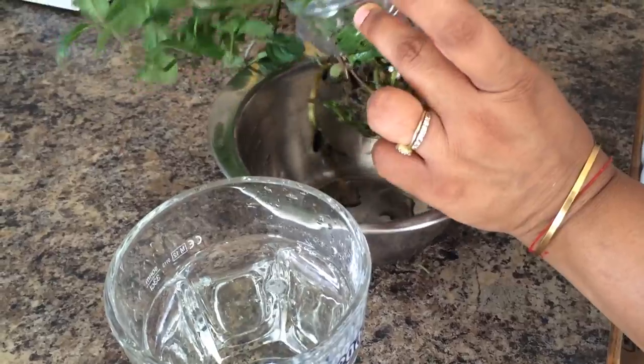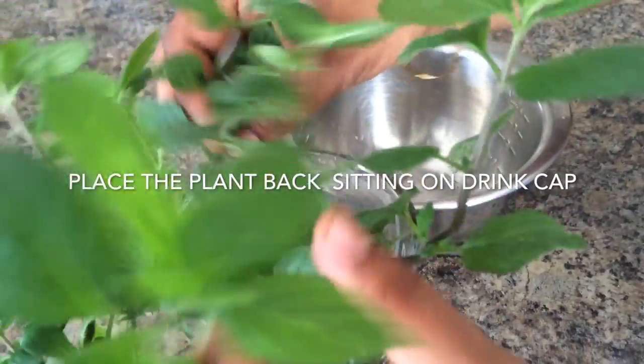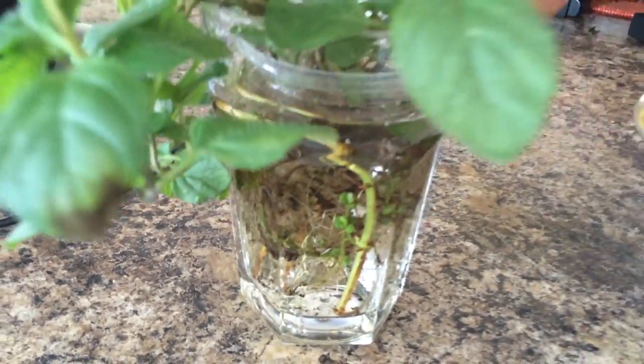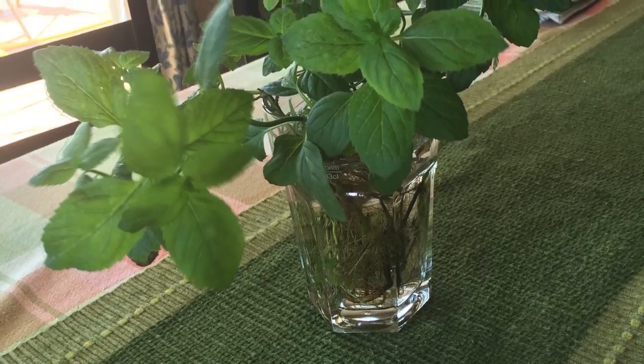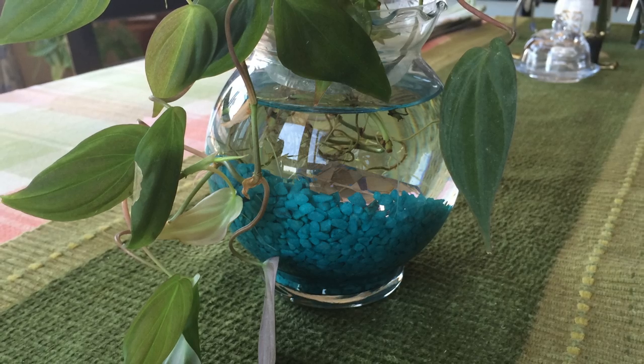Once you fill it up with water, put the plant with the cap back into the water and just make it sit nicely. The cap is to help it sit up so that it's only the roots that are showing through the water and the plant just stands up.